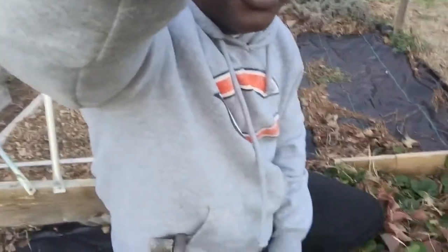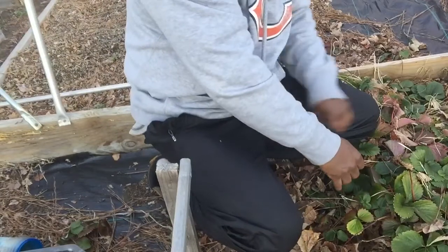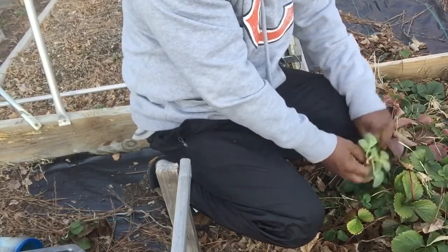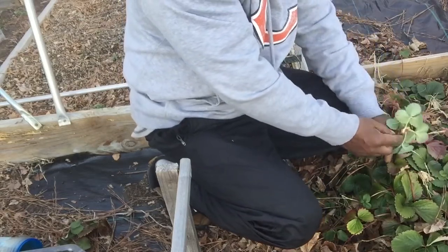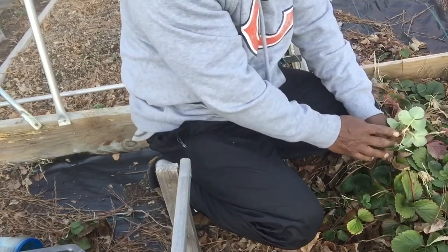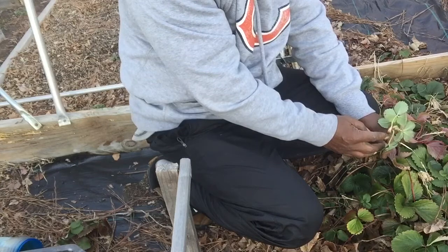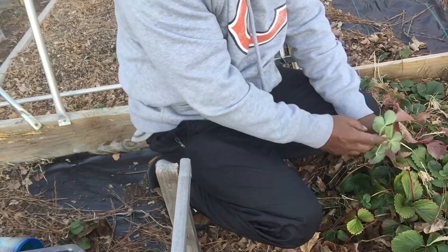So today we're just going to show you how to multiply your strawberries. We have here some everbearing strawberries and they have runners that come off of them. This little brown part right here that comes out from the main plant — this is called a runner. And you can plant this and make a new strawberry plant out of it.